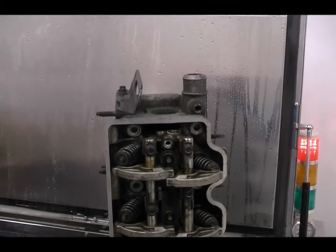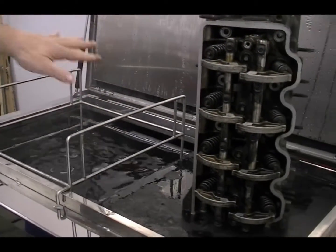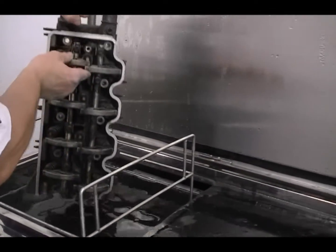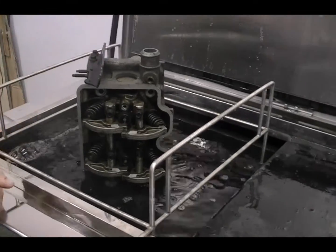We're going to raise our basket up out of the water — just hook it right here. And we're going to lower the head down inside the tank just part of the way so we can actually demonstrate how well it's going to clean. We're going to set it down here like so, and we're going to cycle start.